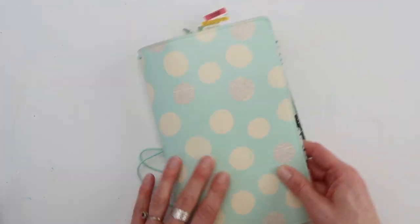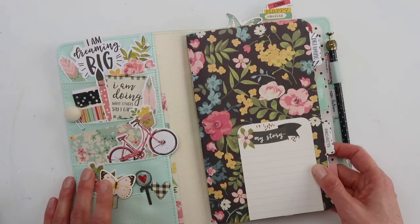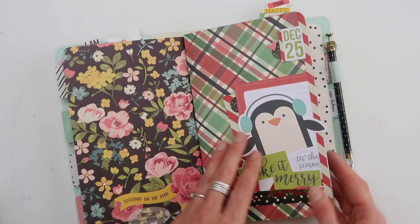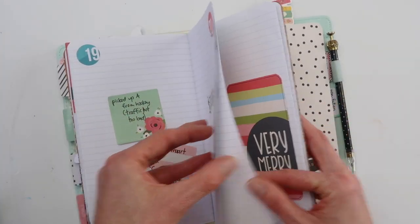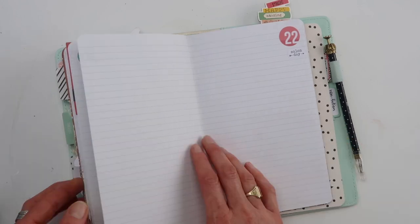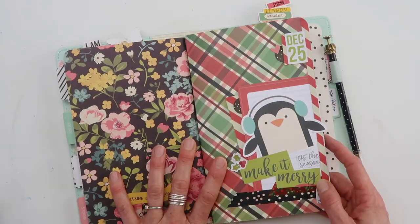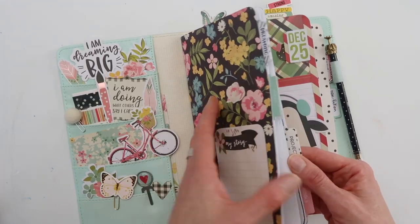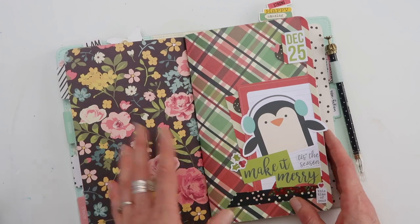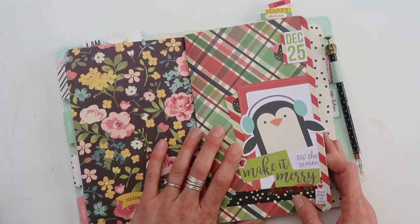So what I've done — this is one of my Carpe Diem TNs, and I've set this up in another video so I will link that up for you. It's just a lined insert from Carpe Diem and I covered it with Simple Stories paper and added some decoration. I added it in this book because what I want to do during December, or between Christmas and New Year's mostly, is to go through these other inserts. But this one is all about December.